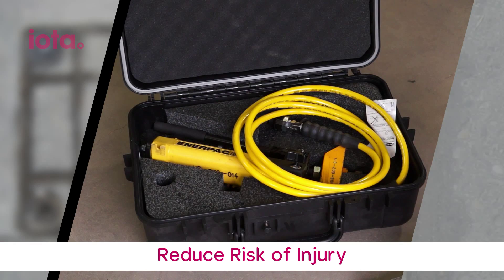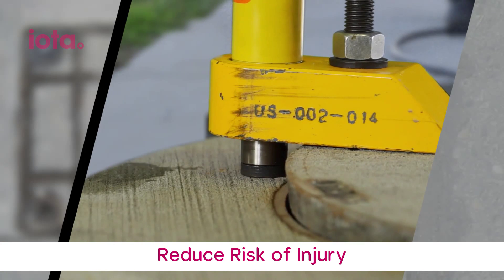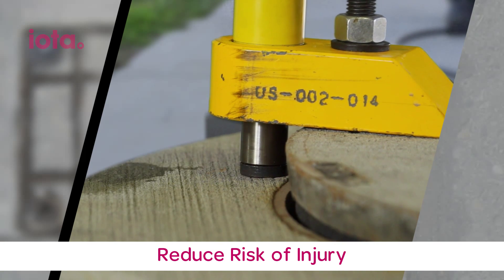SafeLift is a portable, easy to use hydraulic device that enables field crews to lift lids safely, even lids that are corroded, jammed shut or bonded to the shoulder.